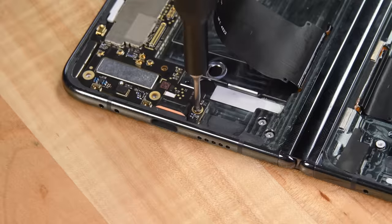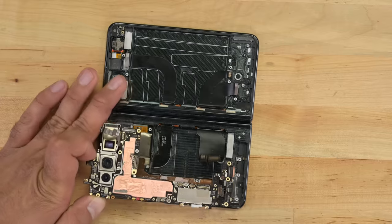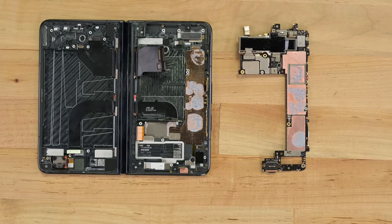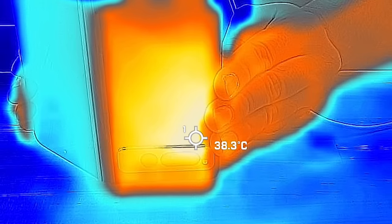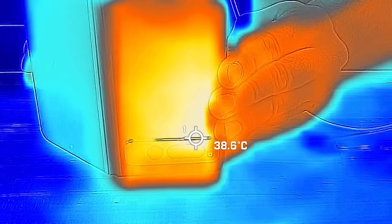The next major component is the main board, which is held down by a few Phillips screws and several cables. Removing the main board reveals a fair amount of thermal paste against the copper heat pipe, dissipating the heat against the camera side of the back glass. That explains why the device runs at a lukewarm 38 degrees centigrade on one side — also, by the way, the difference in temperature between real tea and that gross stuff some misguided friends drink out of a can.